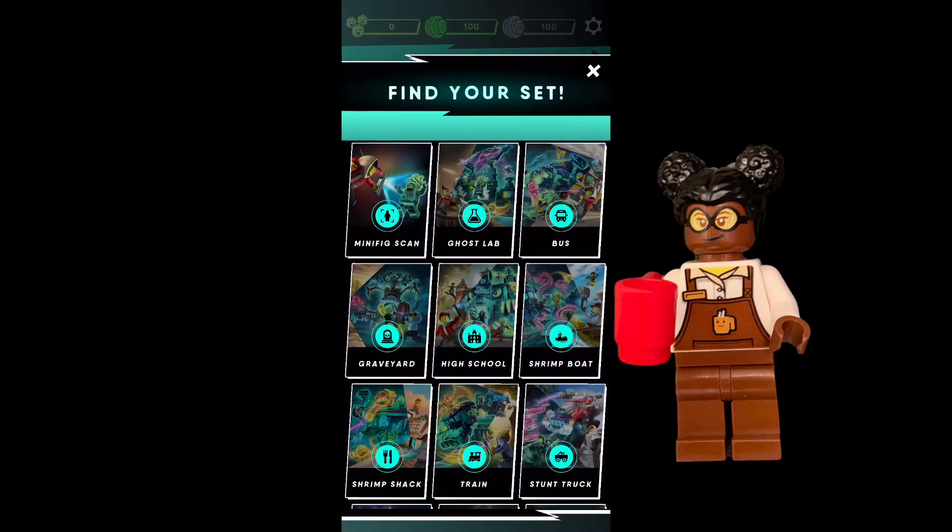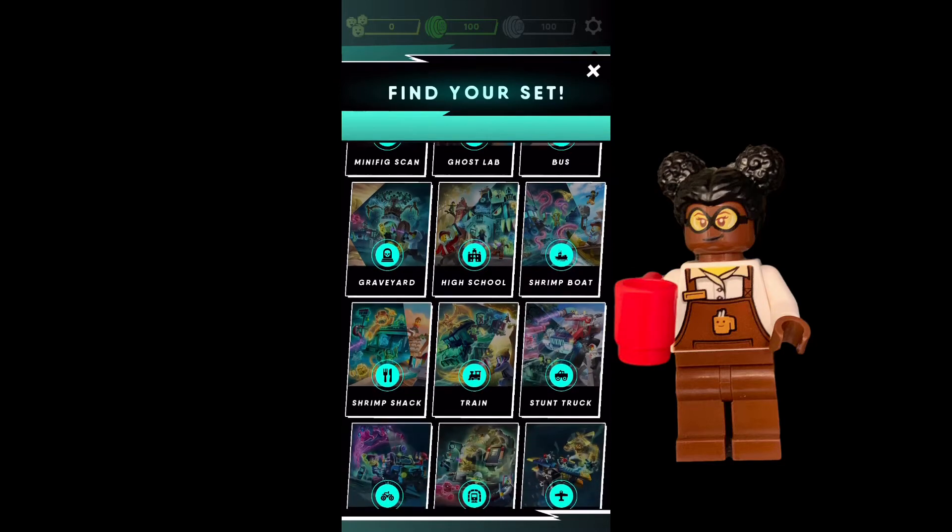You're going to want to search for the set that you have. For the Drag Racer, it's not a full set, so I have to select Minifig Scan, and it's going to allow me to scan the minifig ghoul that comes with the set.